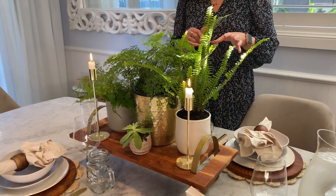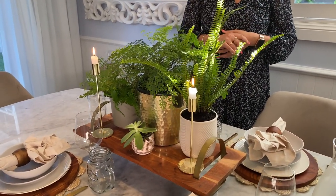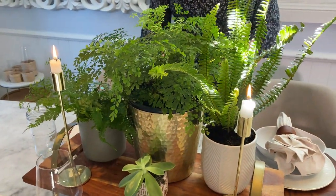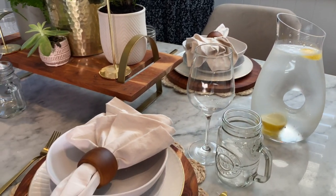I am a bit obsessed with nature at the moment and I just think it's beautiful. I hope that you really like it as well. It's just another different idea. I'll link a few of my table decorating videos down below for you. I really hope that you enjoyed today's video.